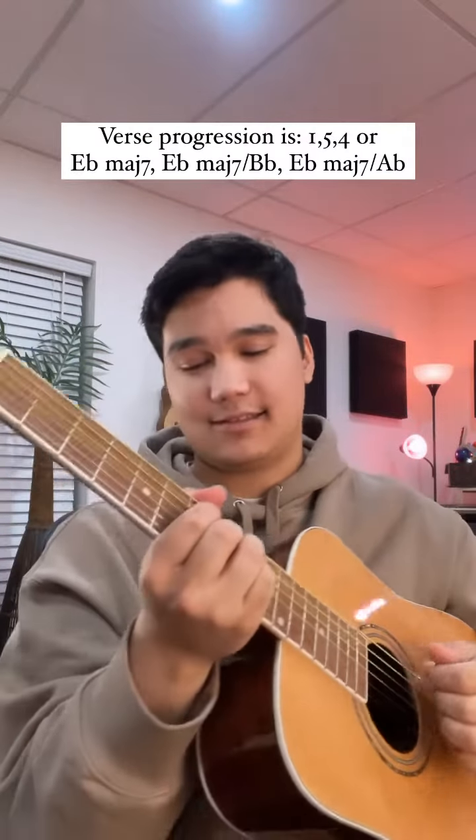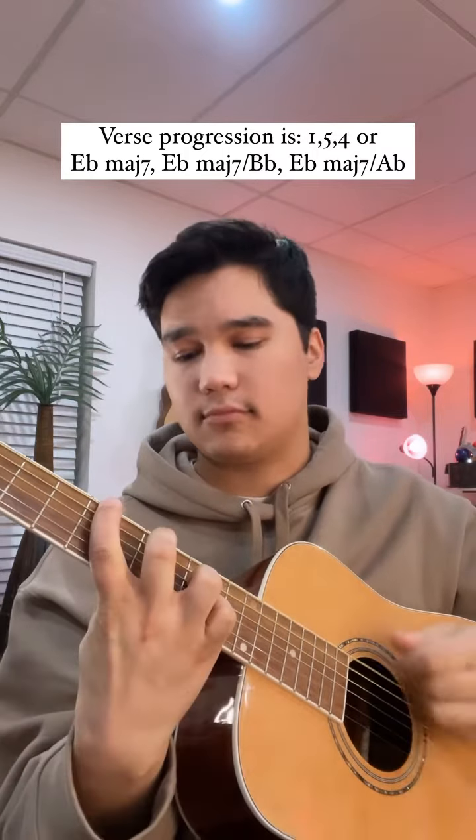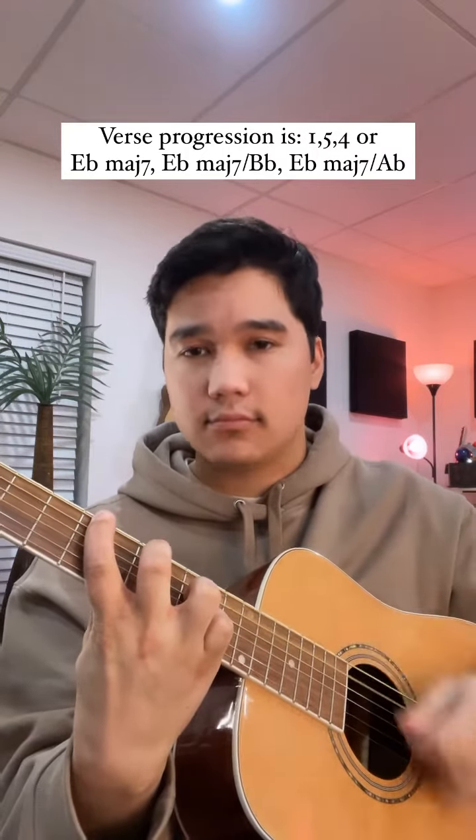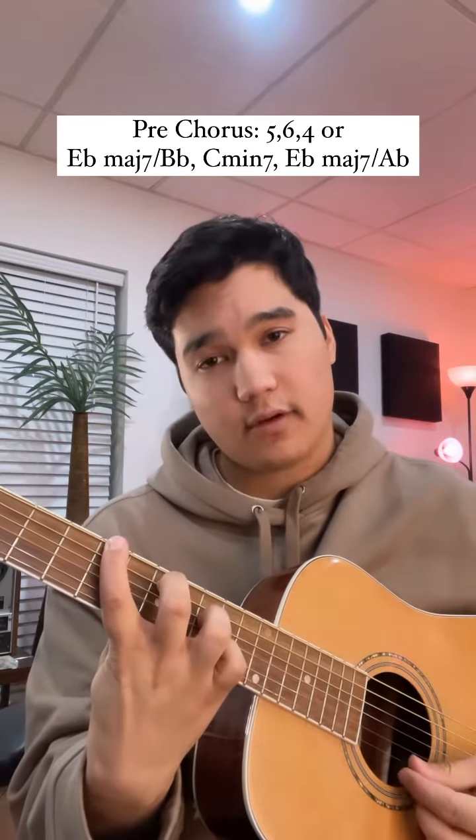When you put it all together it should sound like this. Now you can move on to the pre-chorus, which goes 5, 6, and then 4 again.